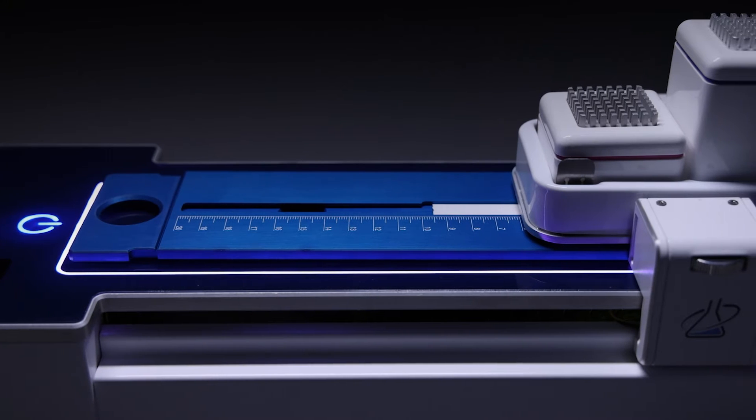The TLC strip holder is used for transporting and holding the TLC strip to prevent contamination and reduce finger dose to the operator.